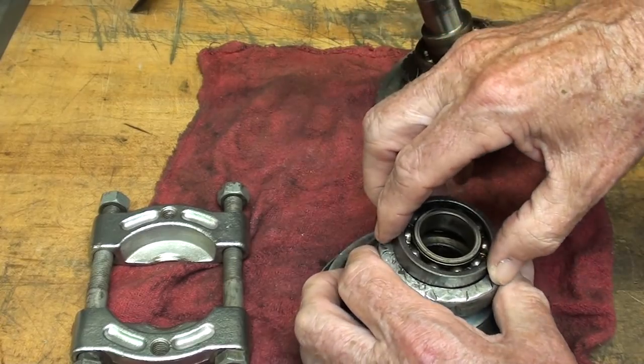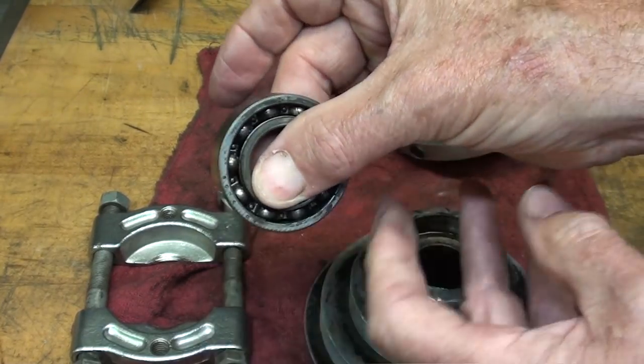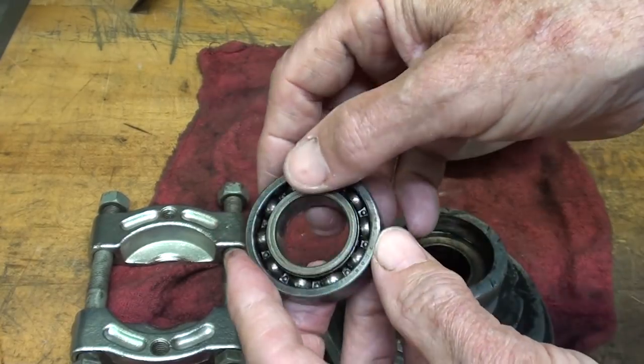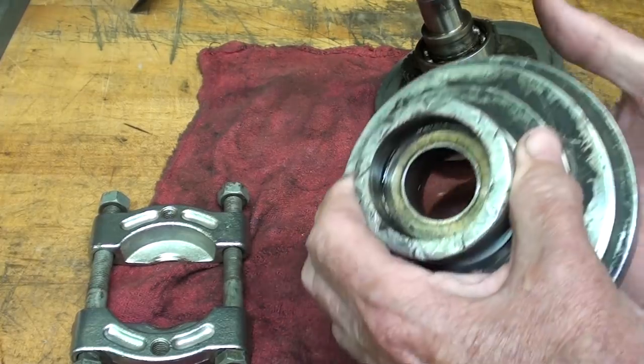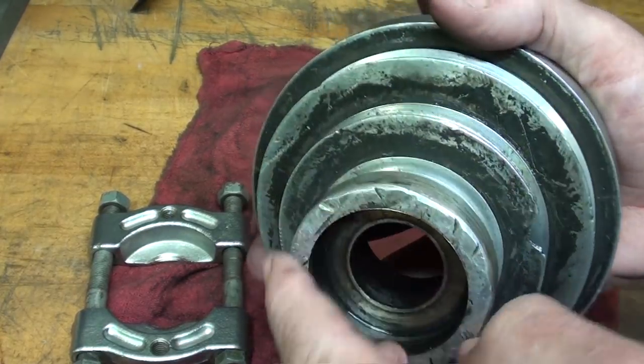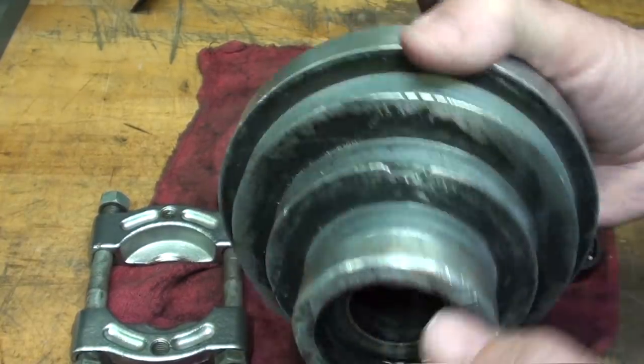The reason I'm taking this apart is because there are three bad bearings, and the number one bearing is very, very rough. It does turn, but I think there were shields or seals on there at one time — long gone. It's very beat up; that's the way I got it, even with a hole in the sheave there.